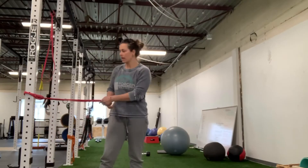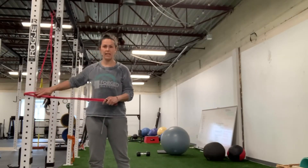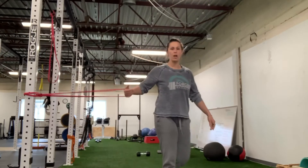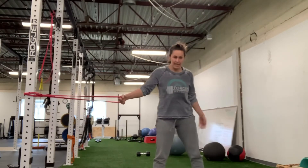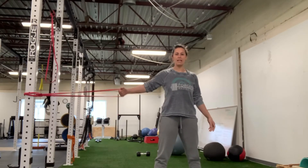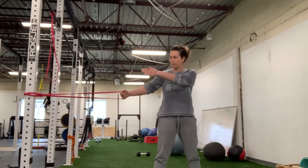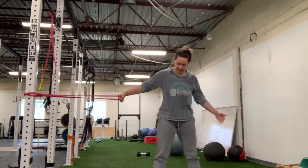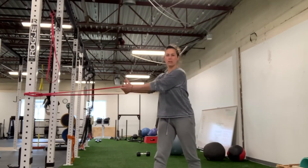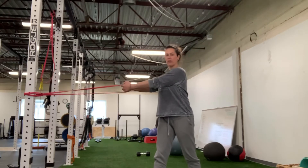For the pile-off press, I have my band hitch-knotted against my upright, about waist height. I'm going to stand so that my band has tension and the upright is just in front of my body, so I'm slightly behind where the band starts, and I'm going to start with both hands on the band.